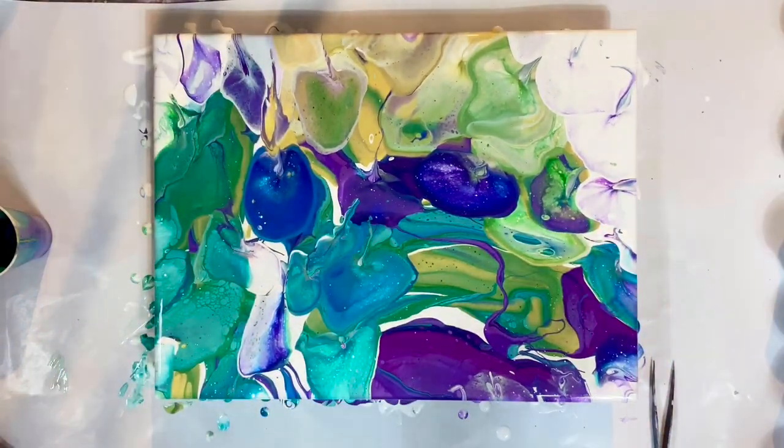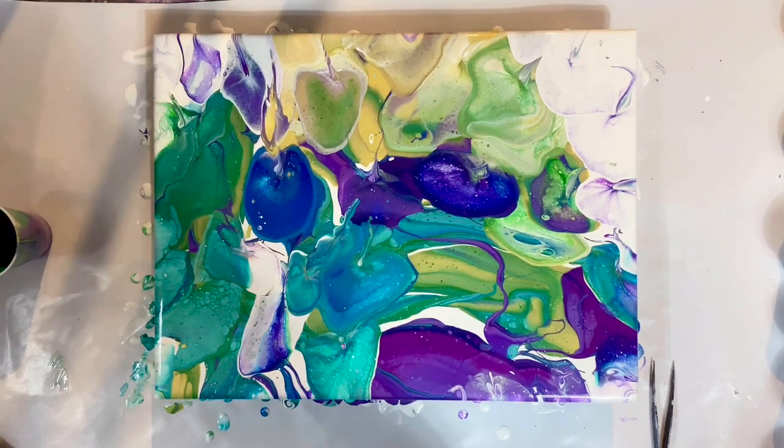It looks like I finally came to my senses and stopped right here while I still could. So here it is — it's done. It's a new style, totally different from what I have ever done. And I find it interesting and I want to explore it some more.